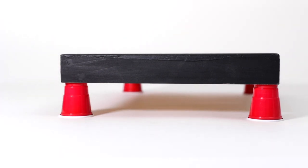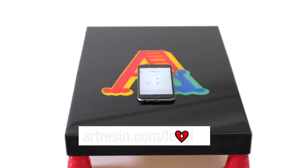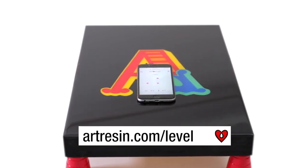Whatever you choose for your support blocks, make sure that you use four of the same kind of items so that your piece is level. Of course, you always want to check with a level to make sure that it is nice and level, and we do have a level available at artresin.com/level. That was a lot of levels.